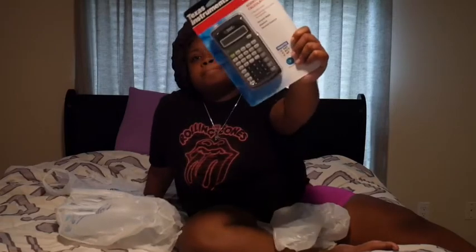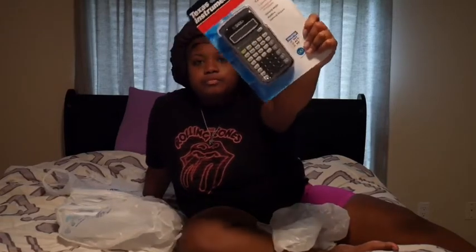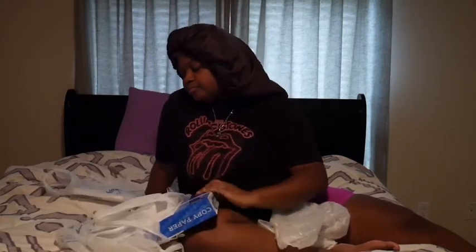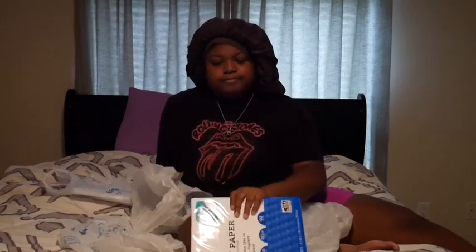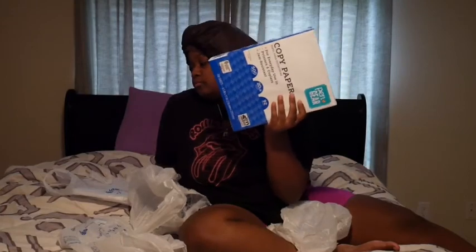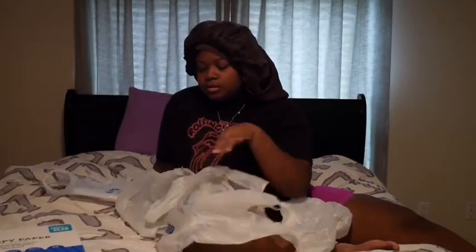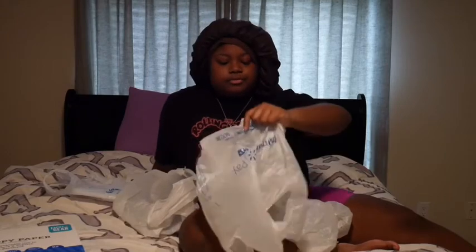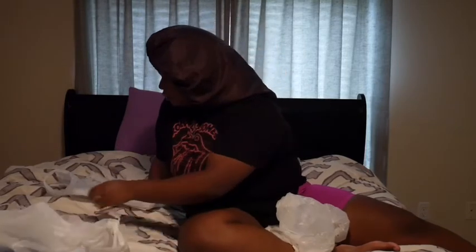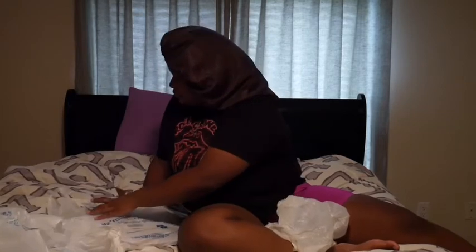I got a new calculator — I don't know what happened to my other one, I lost it, so I'm excited about this. I also got some tape — this is wall-safe, so we'll see. We're almost done here, guys.